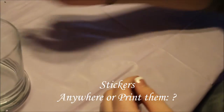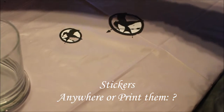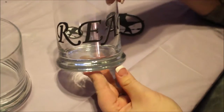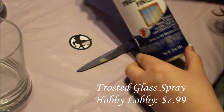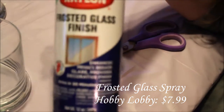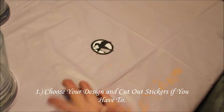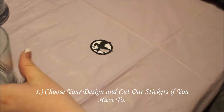Of course you're going to need stickers to stick on it. Today I'm going to do a Mockingjay candle holder and I'm also going to do a Reed one — I've already put the stickers on this one. Of course you're going to need scissors and frosted glass spray. This stuff is great, I absolutely love it, I use it on a lot of crafts. Step one is going to be to pick the stickers you're going to use to make your design on your glass candle holder.